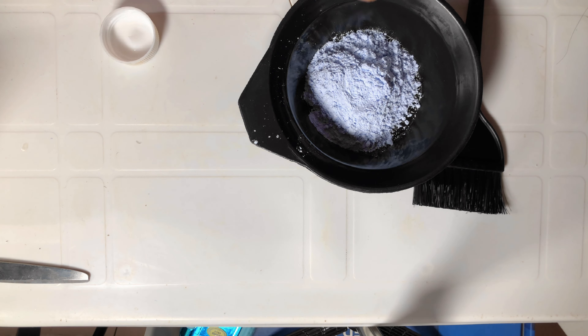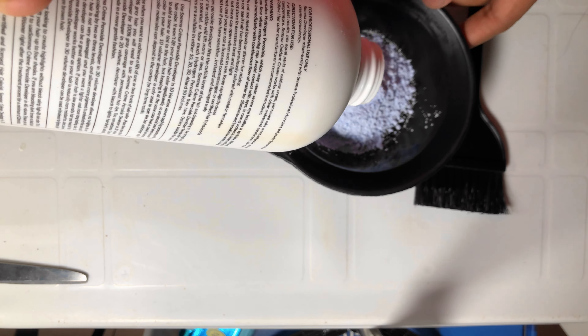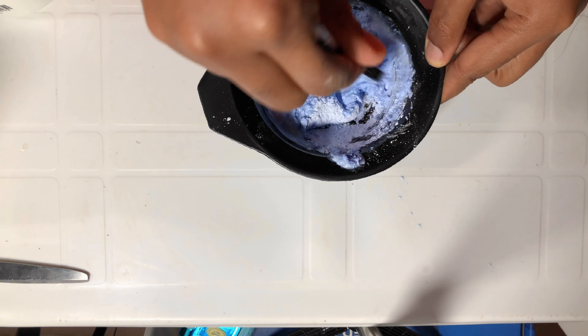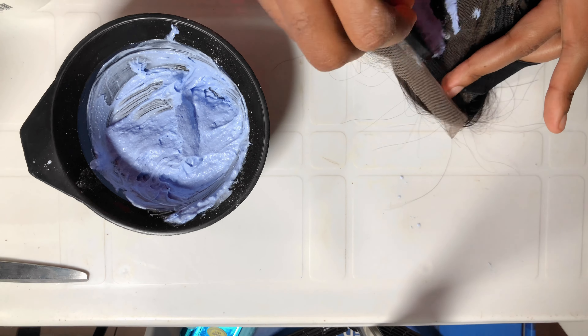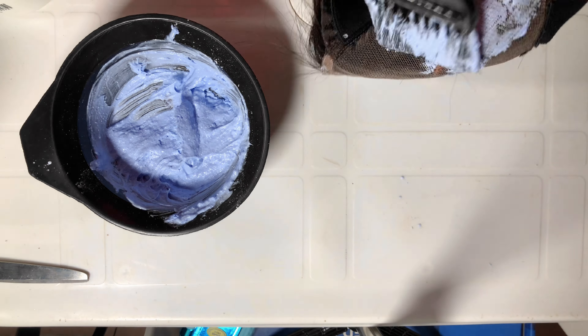I went ahead with 30% developer. I don't even know if this was the right one to use as a beginner — I felt like maybe I should have gone with 20 so it wouldn't bleach so fast. I mixed it up into a paste consistency, because that's what I saw in most videos, and then I went ahead to start bleaching the closure.